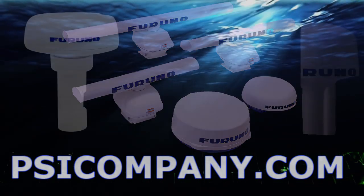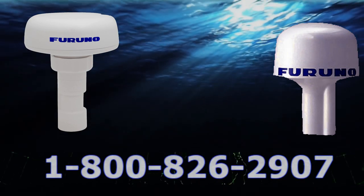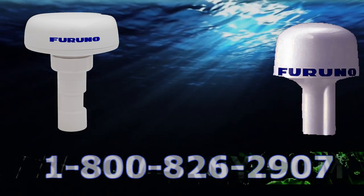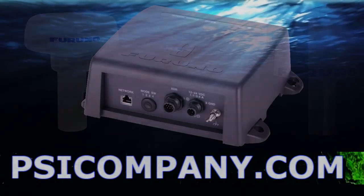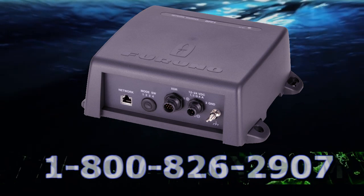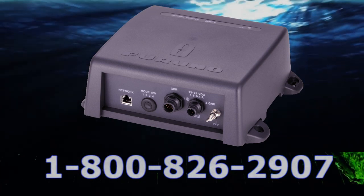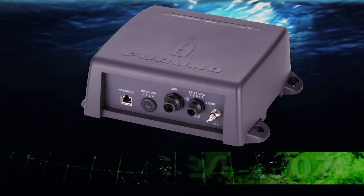The MFD12 also allows for GPS input. We recommend the Furuno GP330B or the Furuno BBW GPS. GPS is excellent navigation sourcing information, with WAAS receivers as well. Naturally the MFD12 can be used as a fish finder as well, employing the Furuno DFF1 or DFF3. These are one kilowatt fish finders up to three kilowatt capacity with superb fish finding resolution.